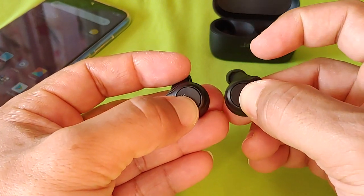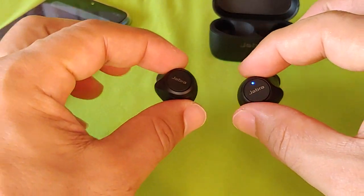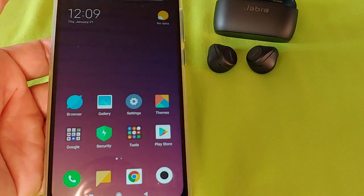Hold it down — if you get the red light, try it again. There we go. You have to do both together until you get that blue blinking light, which means you've manually gotten the Jabra Elite 75T into pairing mode.